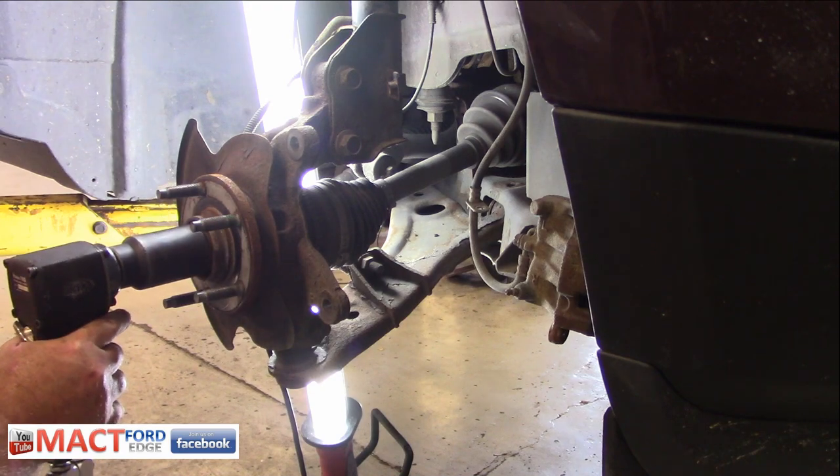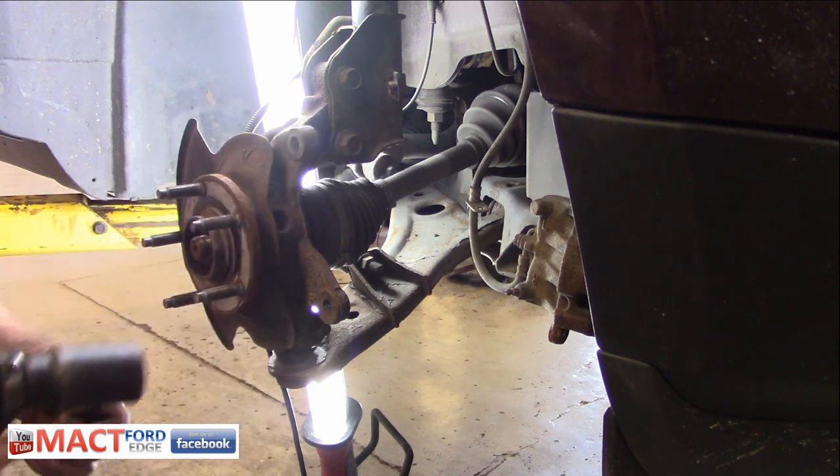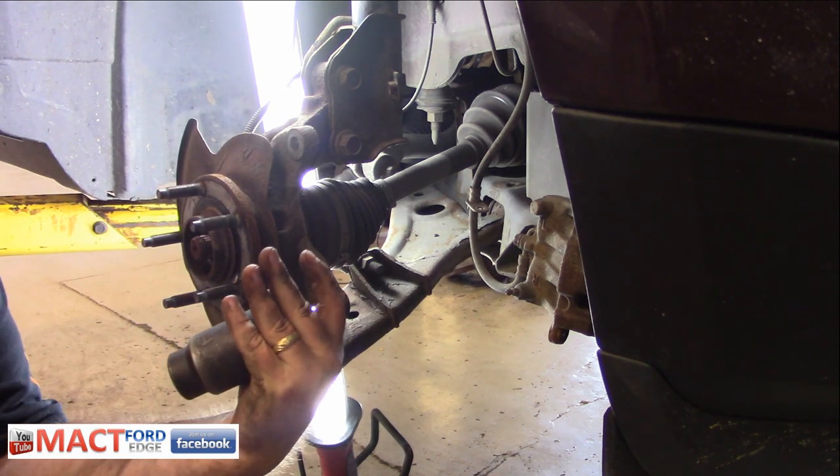There you go — never doubt the power of the Nano. And if you're wondering, it's a 35mm.